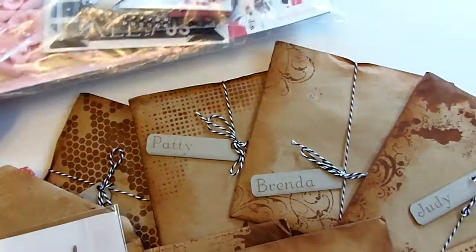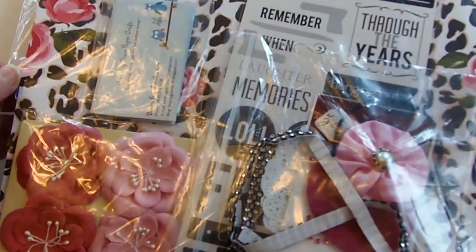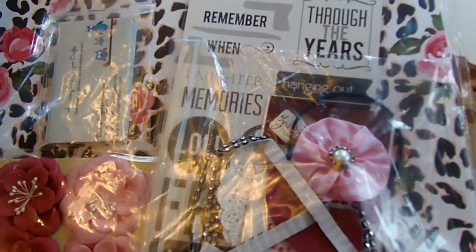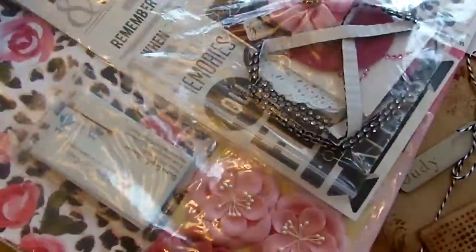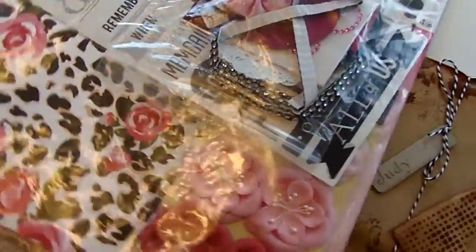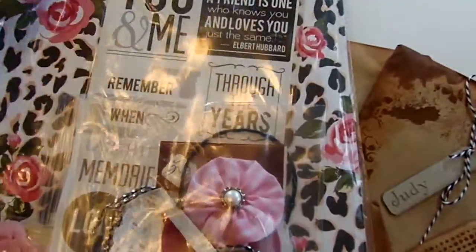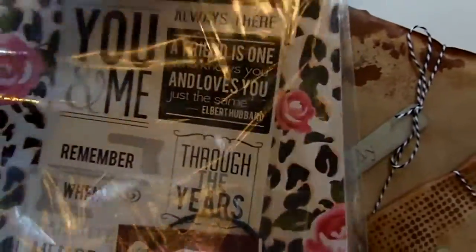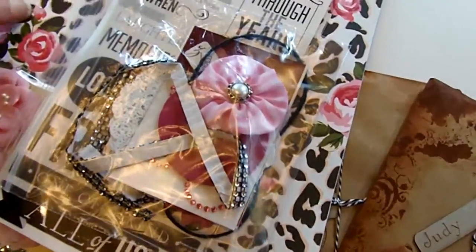I also got a prize to give out. This came to us from Amazing Grace Paper Crafts. They included 12 business cards so I could pass them out at the retreat. I love the papers in here — a really fun collection of this leopard print with roses and coordinating embellishments. And there's some word stickers there. It's not just one piece of paper. Very nice.